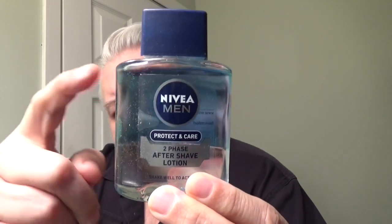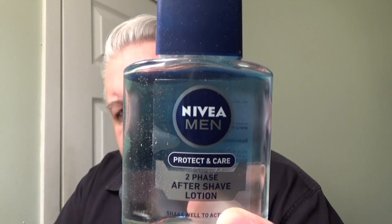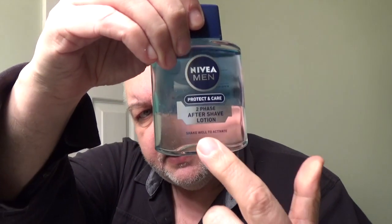But this is kind of unique — this is a two-phase aftershave lotion from the same company. What does two-phase mean? Well, you can see that it's broken down into two different types of liquid. Before you use this, you shake it, and then it allows you to apply both of those things. I'm not 100% sure, but this might be glycerin on the bottom.